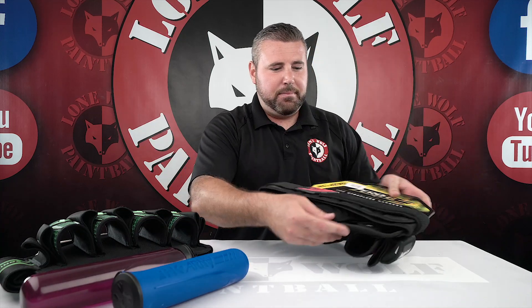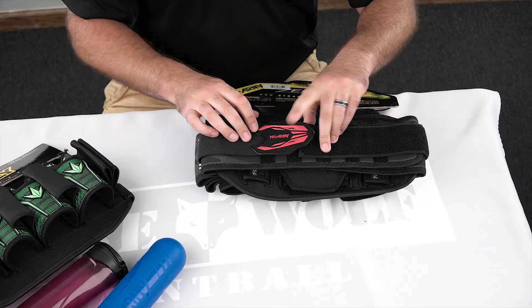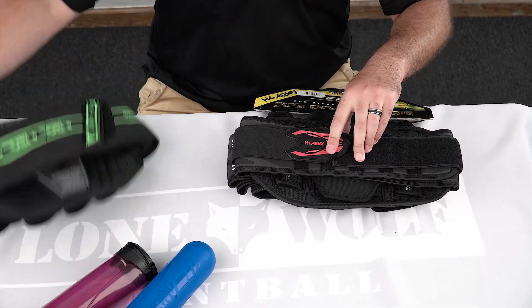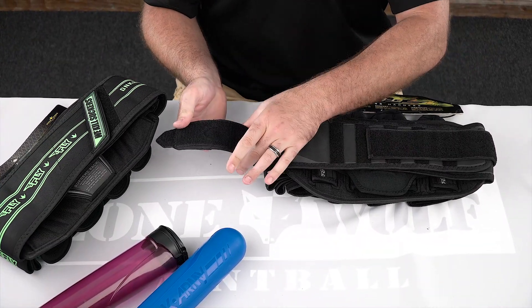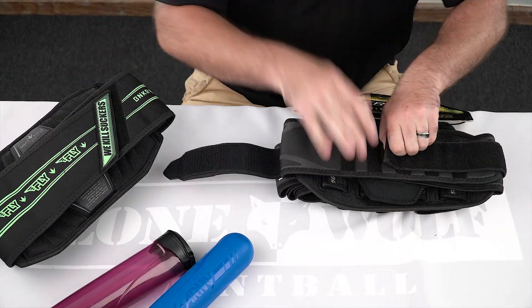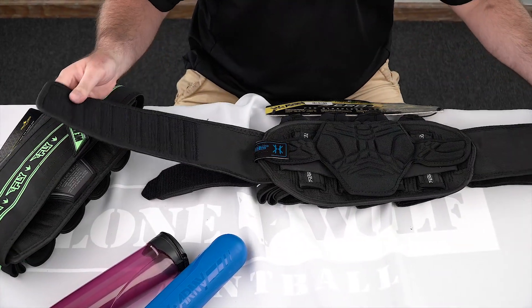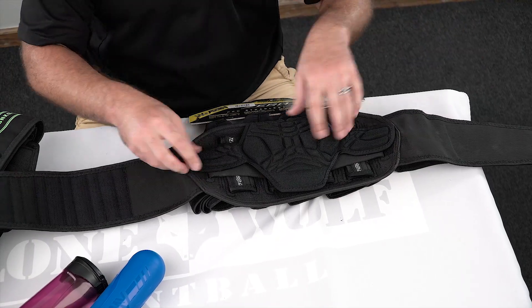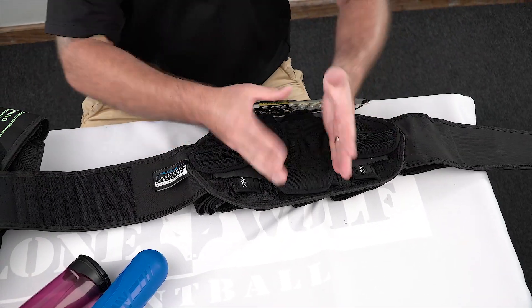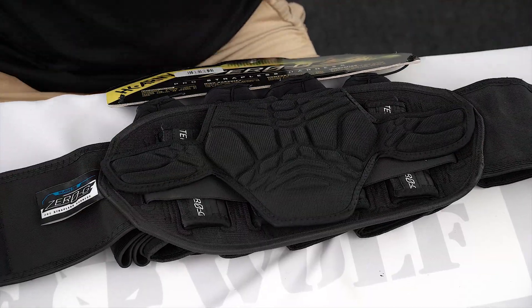Let's look at the inside of the HK Army pack. The Fly-Pack has a thicker belt system - you can see how skinny the HK belt is compared to the Fly-Pack. Inside the Zero-G, they've got padding in the center and padding all along the sides as well, with a nice skinny strap on each side to cover the entire part of your back. I like that they do have the tension control system.